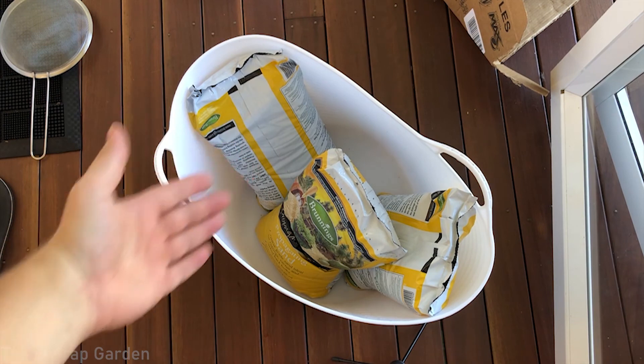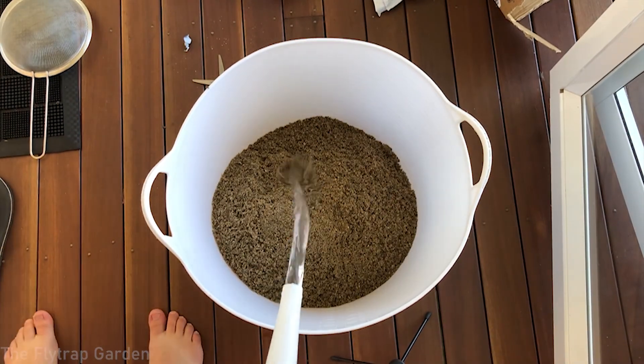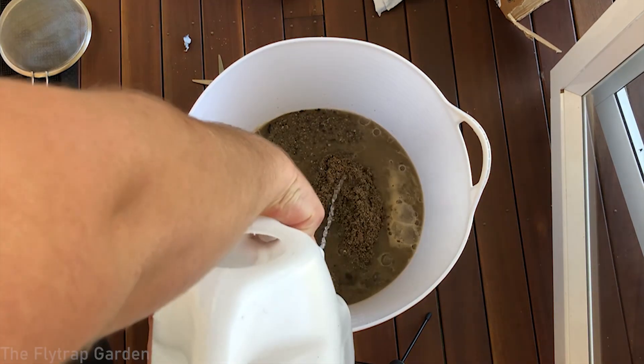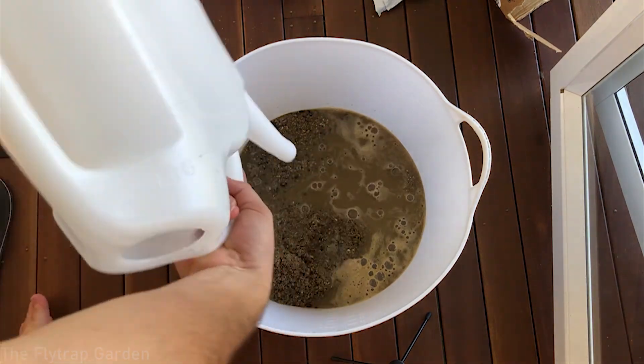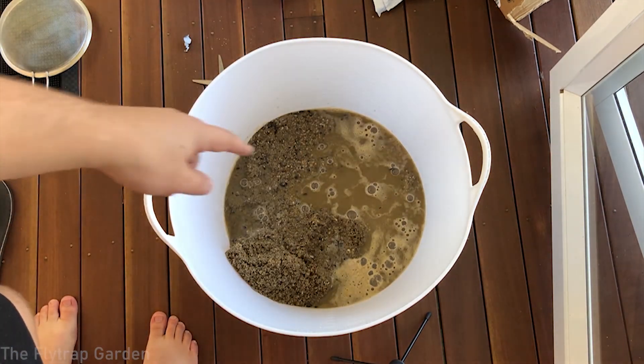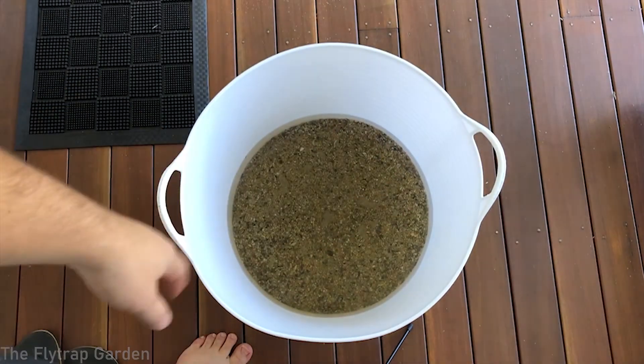The first thing you're going to want to do is rinse the sand. That is really dirty. The next day — and that's much better now. Now it's clean.